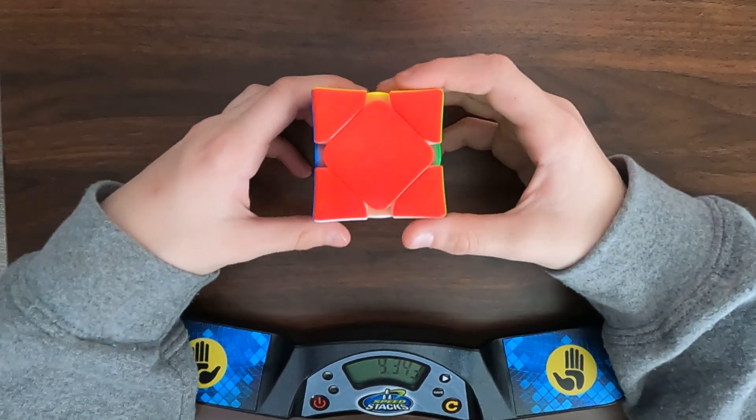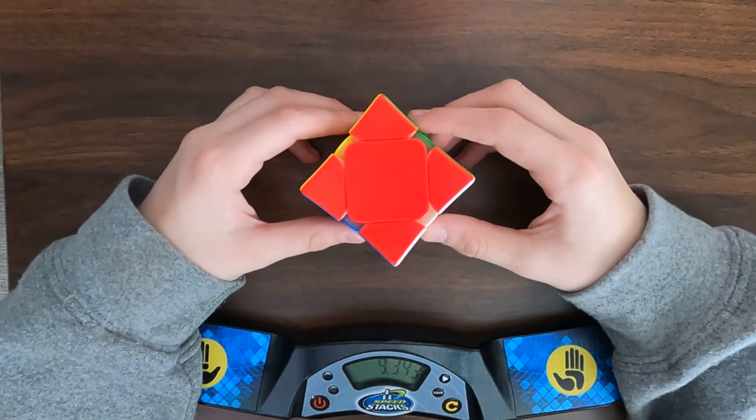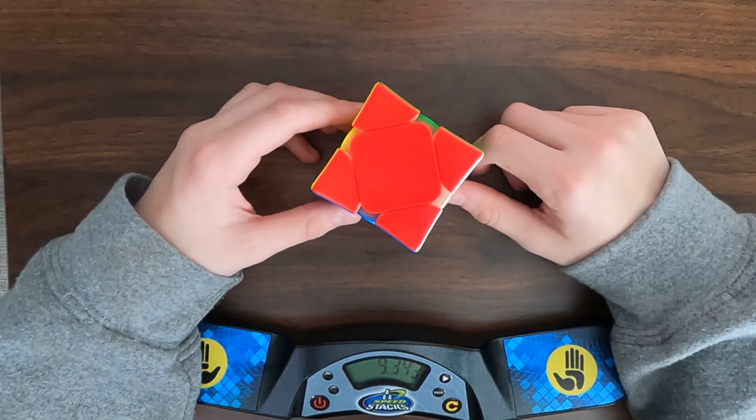The price of this is $22.95 on our website, killercubes.com. Hope you guys liked this video. Go buy some cubes at killercubes.com. Bye!